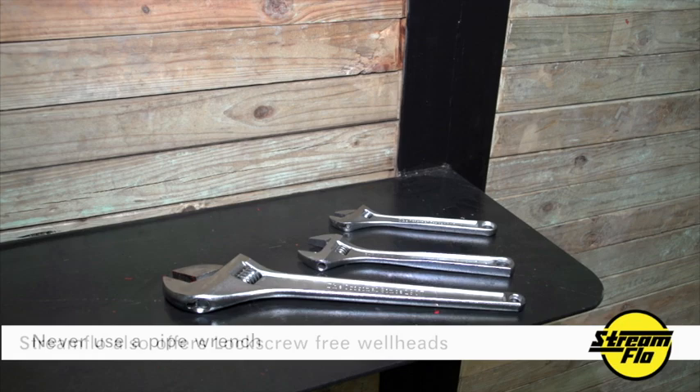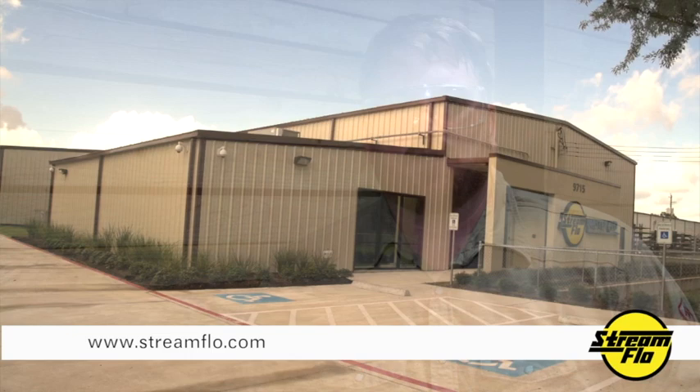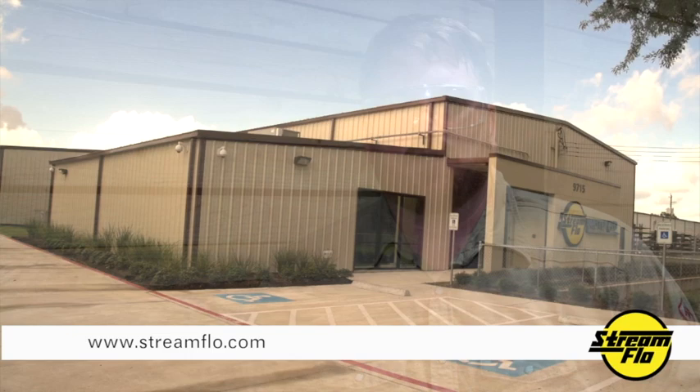Although lock screws have been an industry standard for many years, Streamflow offers a complete line of well heads without lock screws. If you need more information, please contact us. My name is Chip Kamp — thank you for watching this video on lock screw safety. Be on the lookout for future videos with more information on Streamflow products.